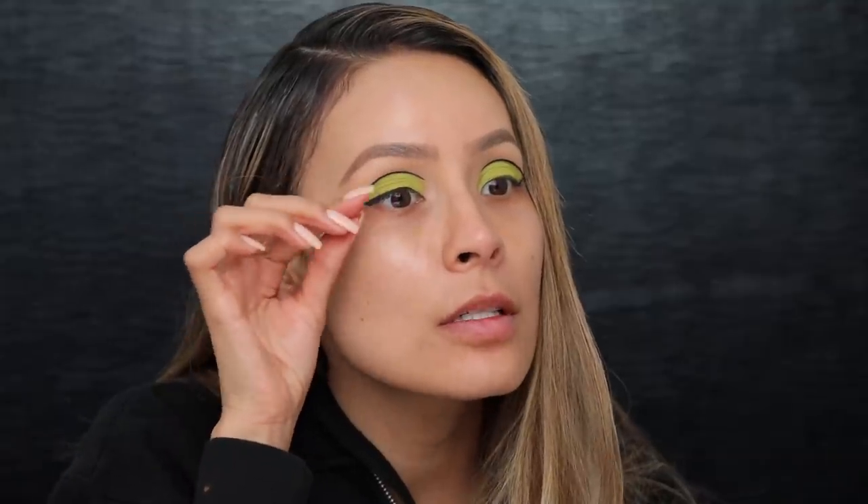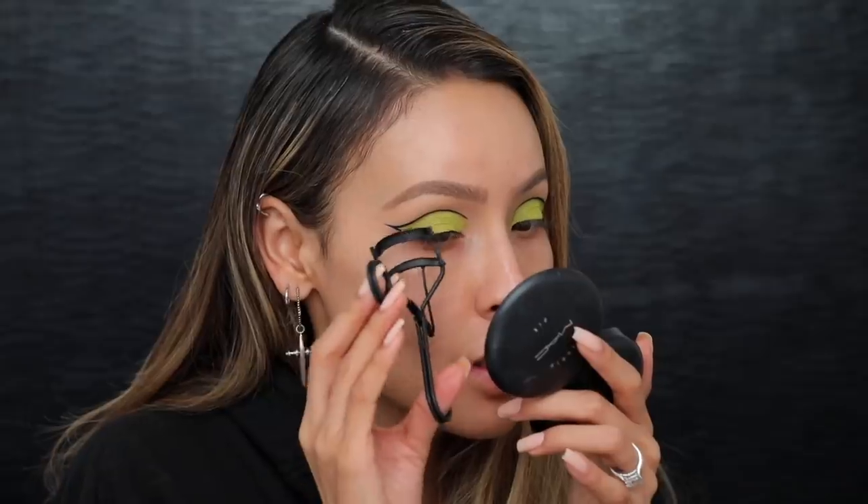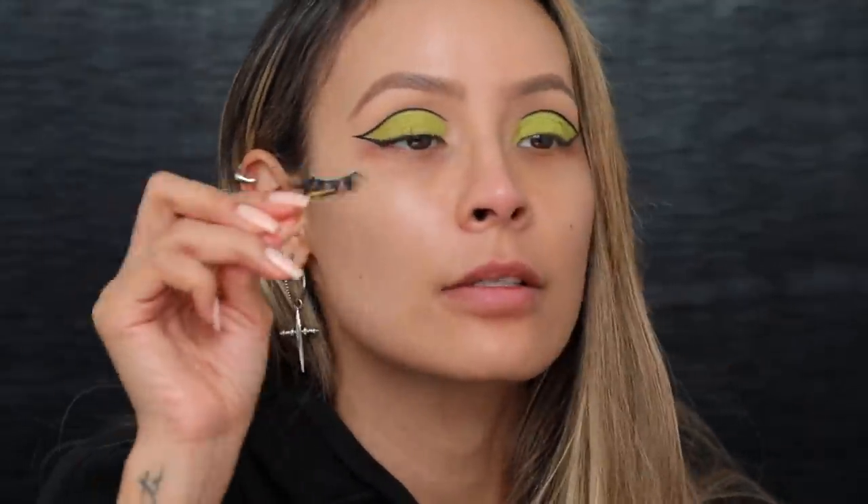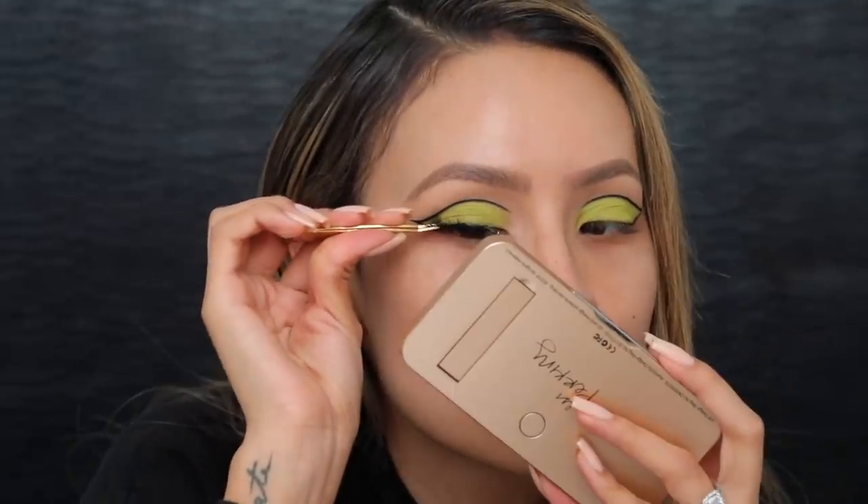Now for lashes. I have a few stragglers here just holding on to dear life, so I think I need a lash. Let me just curl these really quickly, whatever I have left. Look at those three little lashes. For lashes I'm gonna be using baddiebee baddie lashes. One lash on — I'm gonna go ahead and put the other lash on and I'll be right back.